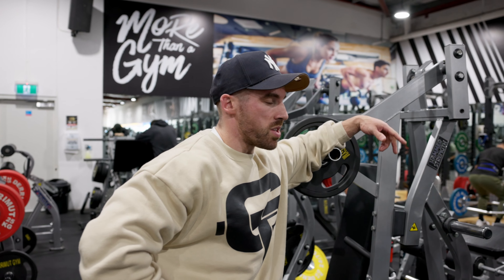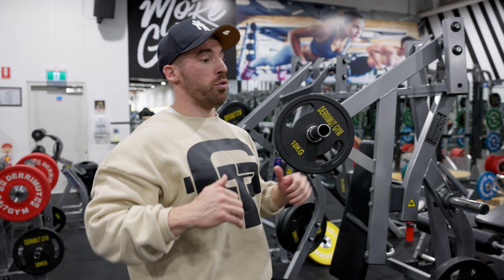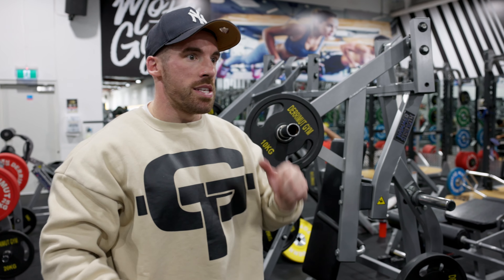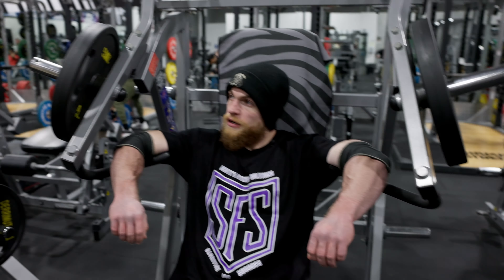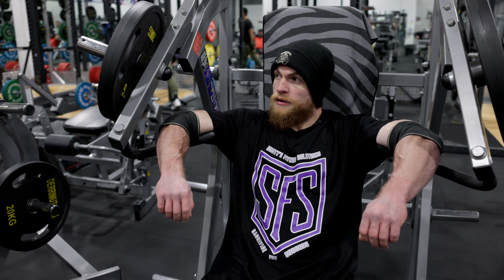Technique cue on this one which I find helps a lot: a lot of people think about driving through their arms, and often on chest when they start to fail, they almost chase their arms. I think the exact opposite — not necessarily pushing my arms away from me, but pushing my body away from my arms. And you feel your shoulder blades lock into that bench. Try it on the lighter stuff and see if you like it.